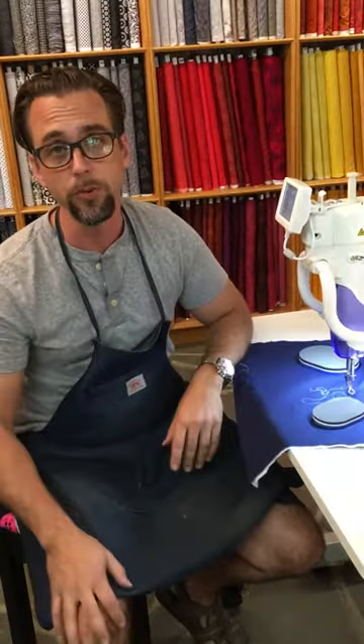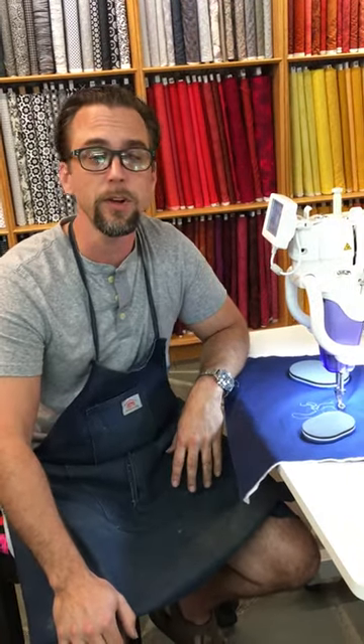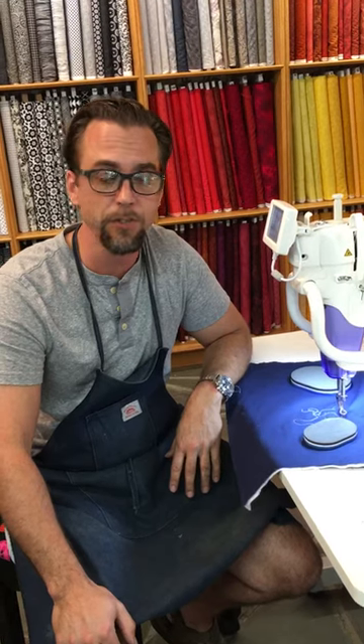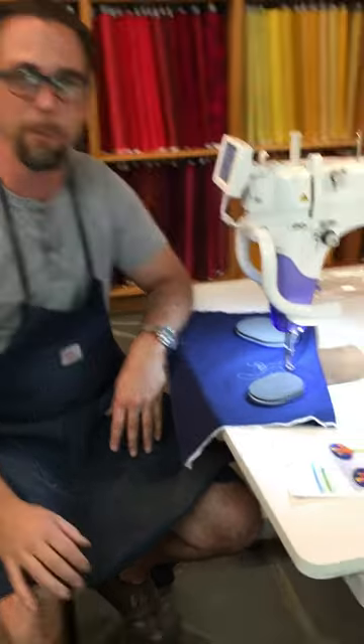Once you try them, you'll be sold. You can find them online at www.sewnplace.com or give us a call at 717-352-3050. Again, these are Grip and Stitch, presented by Jukeek and sold here at the Sewing Place. Thank you.